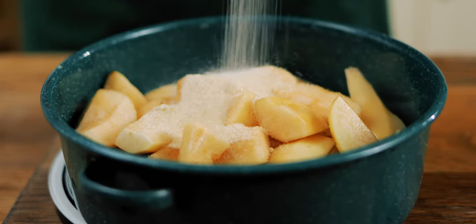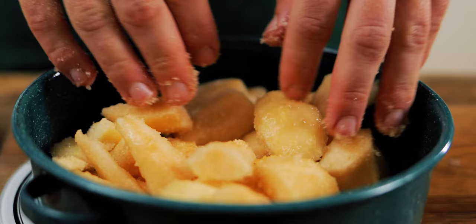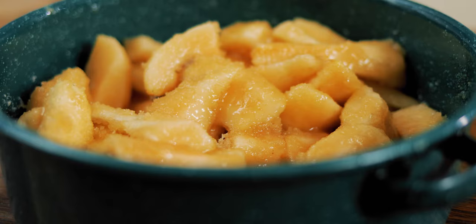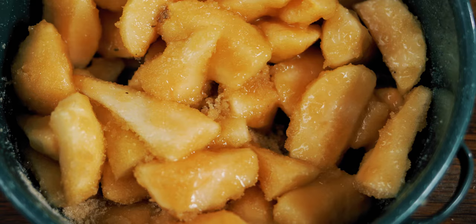I've weighed them and I need about 300 grams of sugar. I'm going to mix it through and allow it to macerate in the fridge. When you macerate something in sugar, it's similar to salt — it will draw out all the moisture, firm up the texture of the fruit, and allow it to be preserved. It looks like a lot of sugar, but remember this is a treat — it's Christmas, and you're only going to have a small bit of it as part of your cheese board or meat board.